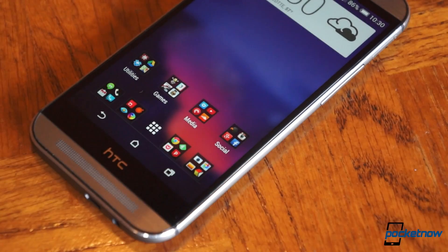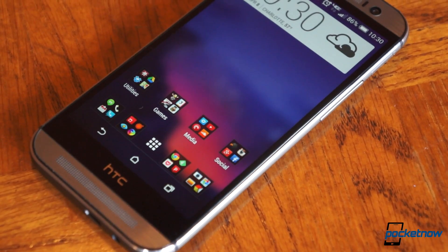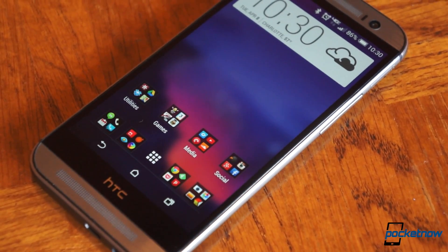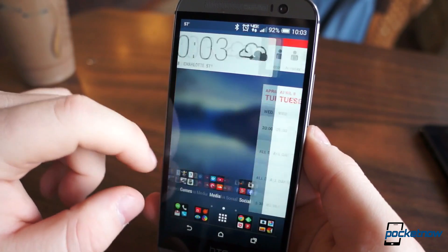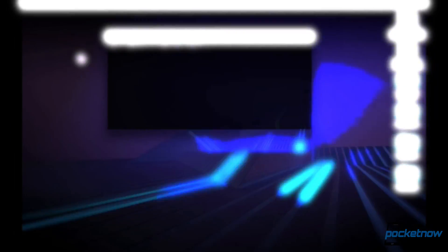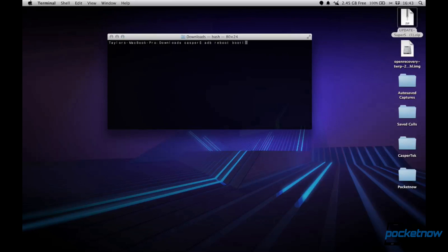Proceed at your own risk. First, some prerequisites. This mod will not work on the Google Play Edition M8 — it requires Sense, so if you have the Google Play M8, you will need to install Sense 6 on your phone before applying this mod. You will also need ADB up and running on your machine, and this mod should work just as well with Windows, Linux, or Mac. You will also need root access on your M8, and there are several ways to accomplish this.